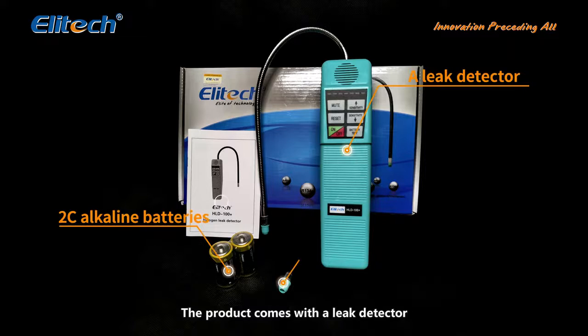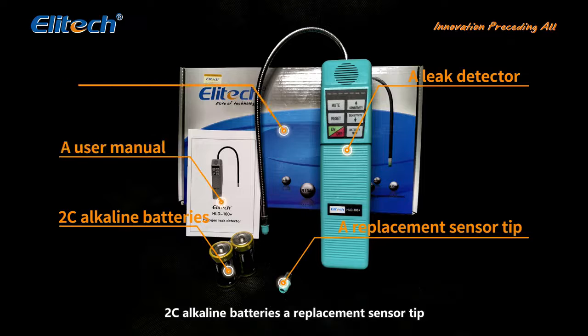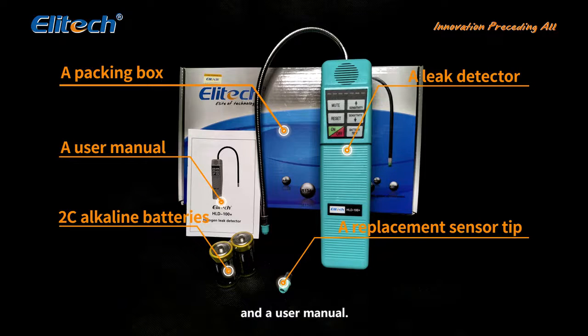The product comes with a leak detector, 2C alkaline batteries, a replacement sensor tip, and a user manual.